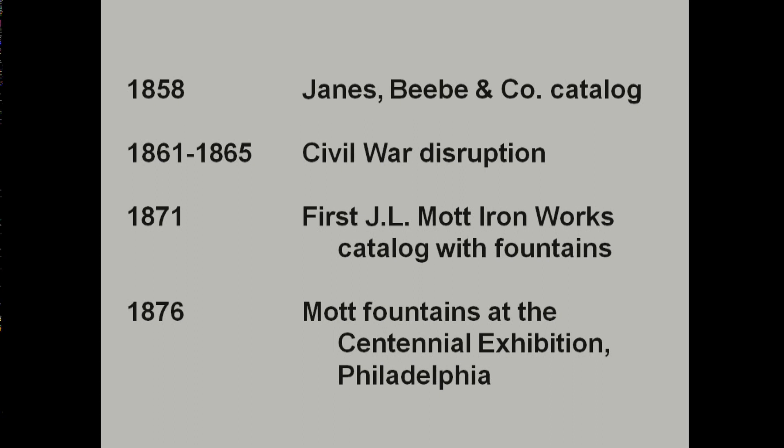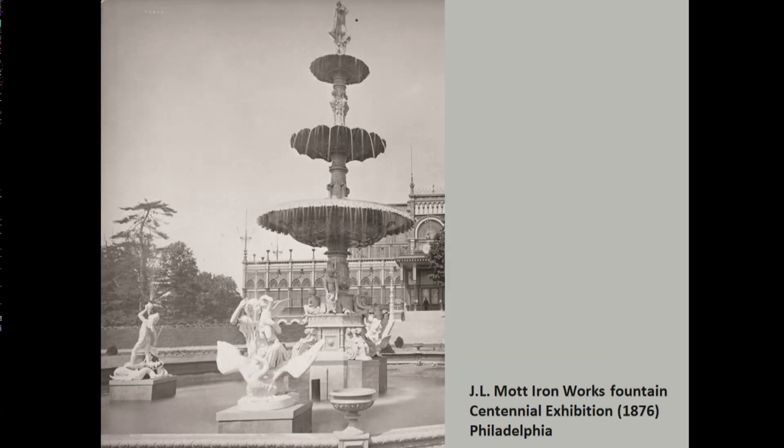The Civil War was obviously a disruption to production of fountains as factories turned to producing armaments. But after the war there was a proliferation again of cast iron fountains, with the first J. Le Mott Ironworks catalog that I found dated 1871. The 1876 exhibition in Philadelphia was an important venue in the States for cast iron fountains — you see one in front of Horticultural Hall with lots of statues on and around the fountain. The heyday of these fountains was the fourth quarter of the 19th century, but in fact one of the manufacturers, J. W. Fisk, continued producing catalogs until 1953.